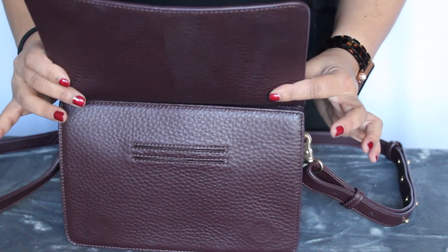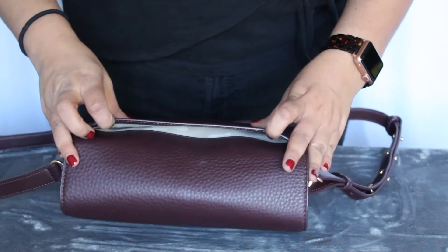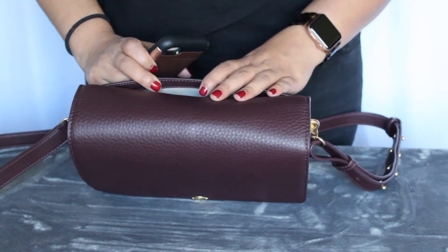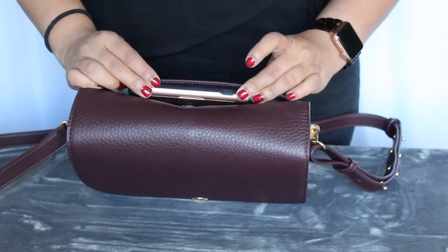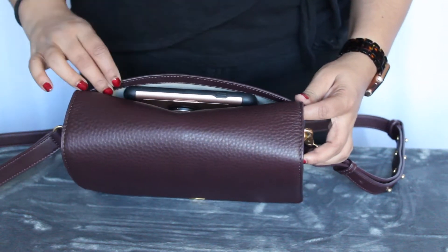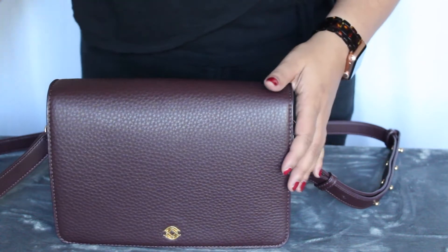It's just a flap that lifts up. And there is a slip pocket on the back. I like to have quick access to my phone — it's mostly in my hand, about 90% of the time — so I just keep my phone back here. My phone has a case on it and a pop socket, and it fit back there with lots more room. I'm sure if you had a bigger phone it would fit there as well.